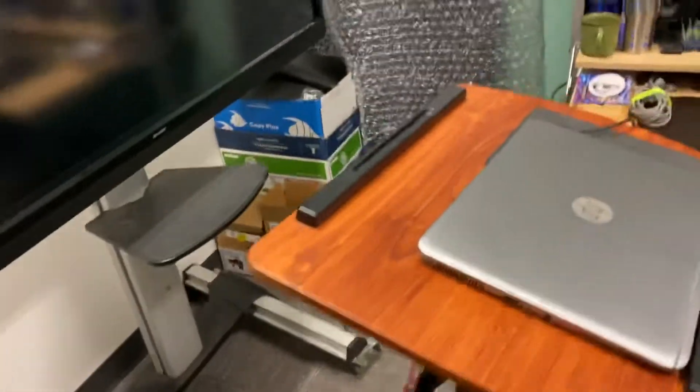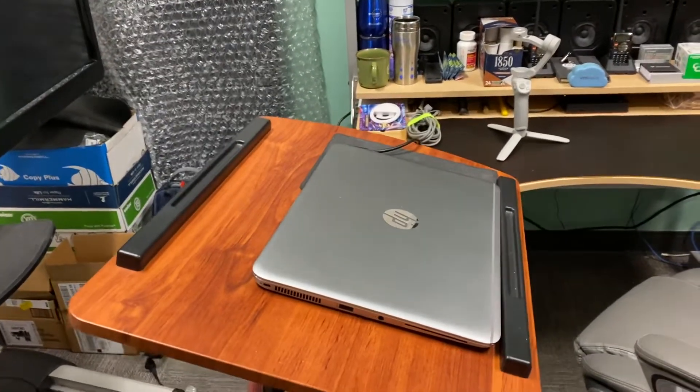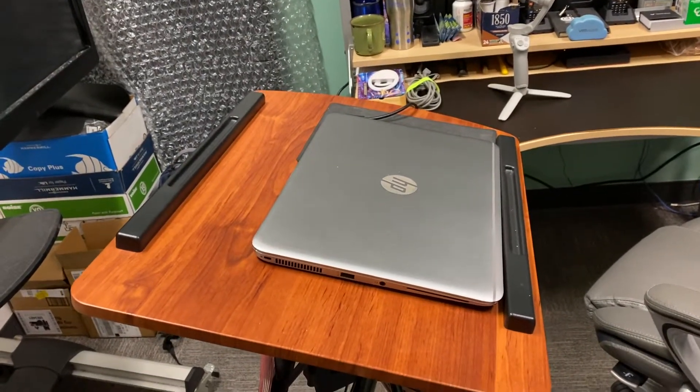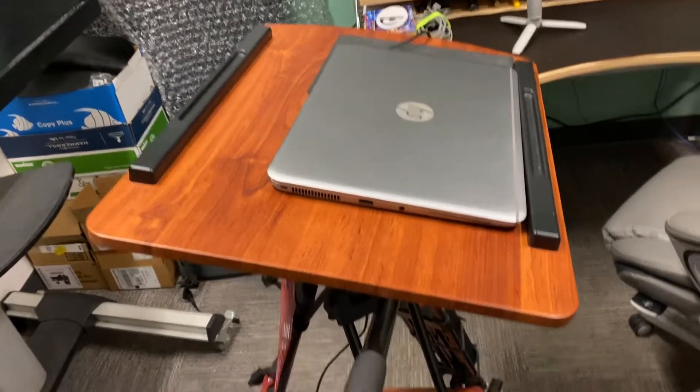I've been messing with it off this laptop that I did a lot of work to and fixed — it had a broken screen, bad battery, the memory was shot, just the whole thing — and I rebuilt it.